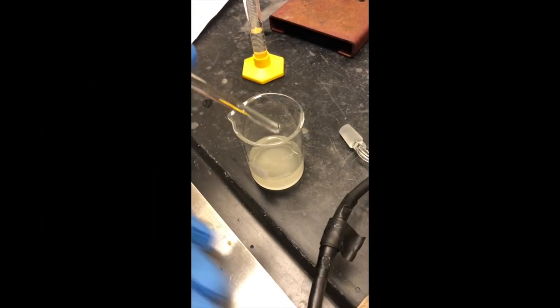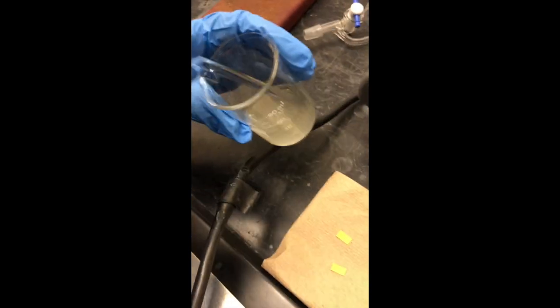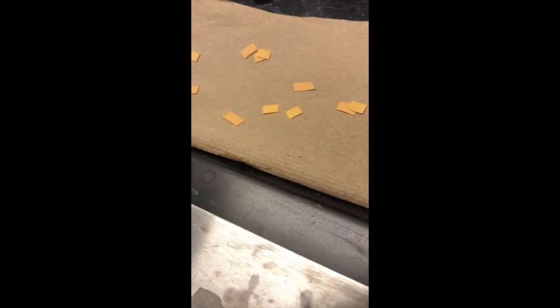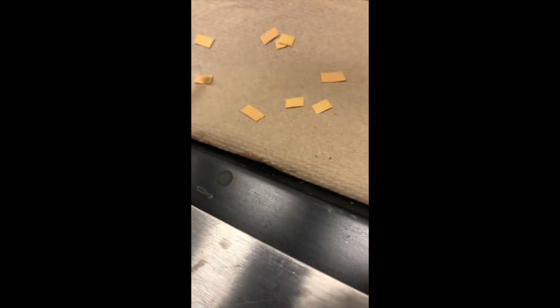Now that we've gotten all the magnesium strips out, we've put the two-layer solution back into a beaker and we're going to test that lower layer's pH. It's a little greenish, which basically means we have a basic solution — not too basic, but just a little basic.